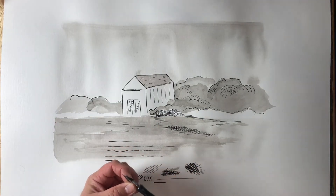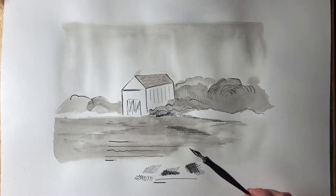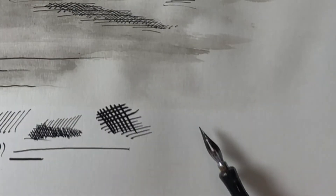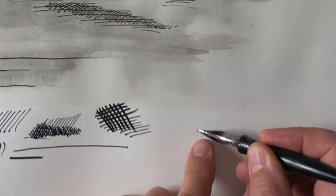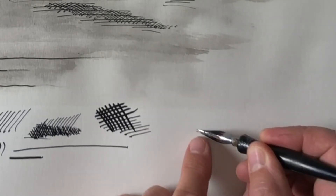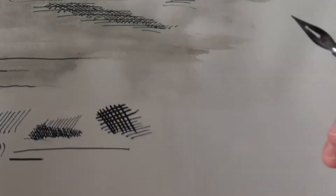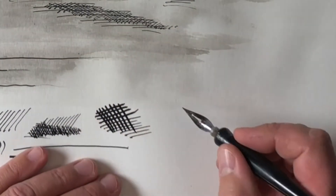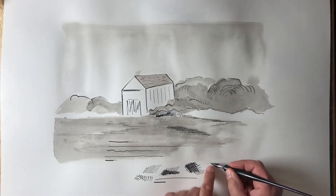It's Rod Bergeron here with you once again, and today we're going to continue our series on pen and ink. This is my quill pen — hopefully I can zoom in so you can see it, and if you remember, it splits. That split allows more or less ink to come out, so if you're not pressing down very hard, just a tiny bit comes out, and if you press down fairly hard, it splits open.